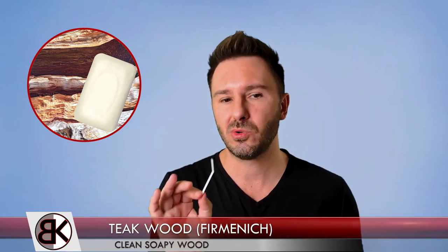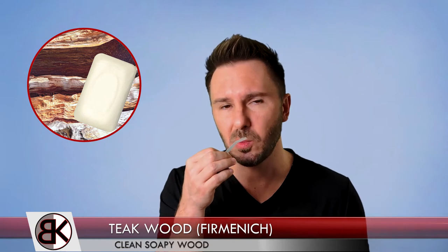Teak Wood from Firmenich lasts a little longer than Amberwood F — about 300 hours on a paper strip, so it's considered a base note. You can use it up to about 5% max in your concentrate, which is the average. I'd start using it at a 50% pre-dilution in small trial blends because, even though it's clean and soapy, the odor strength is pretty strong.